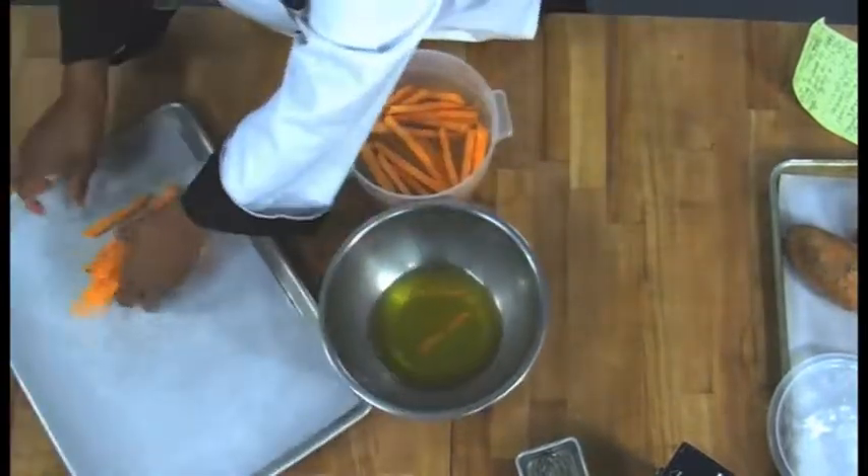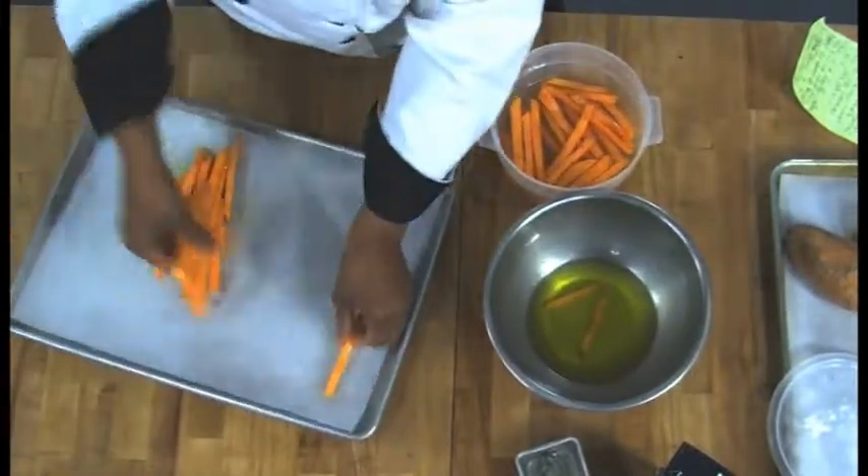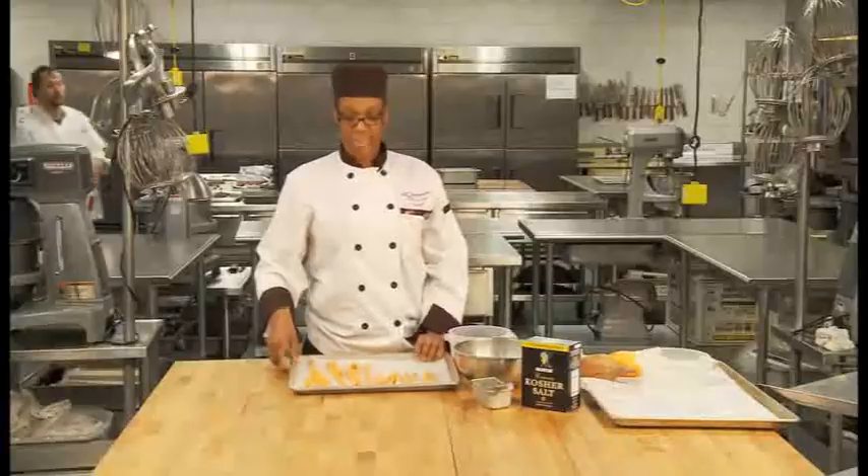When you lay them on the pan, make sure they're laying flat. You want to make sure all your sweet potatoes are laying flat together.